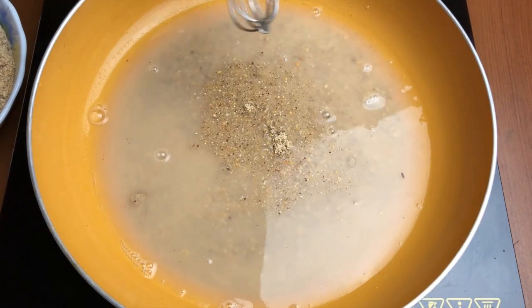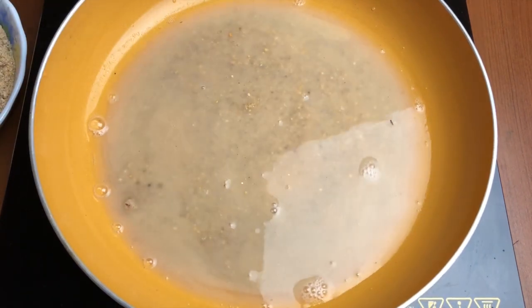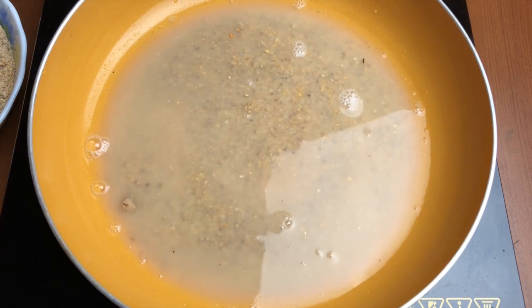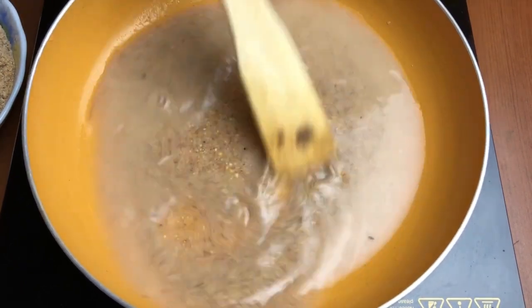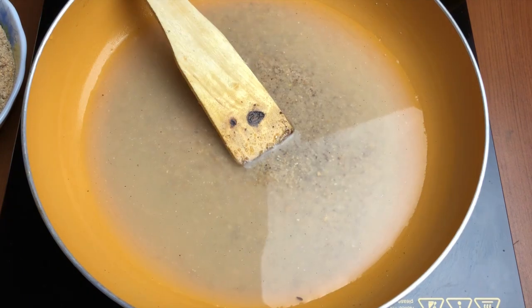After you've mixed it well, that is when we'll start the heat and begin cooking. Just keep stirring it so that there are no lumps — the same way we cook any other porridge.